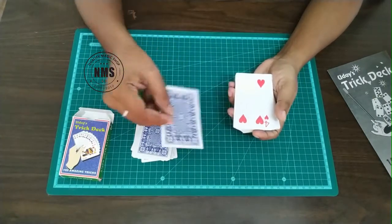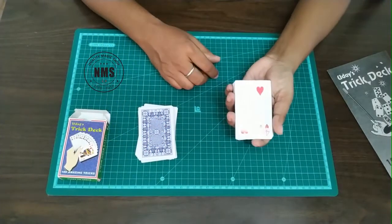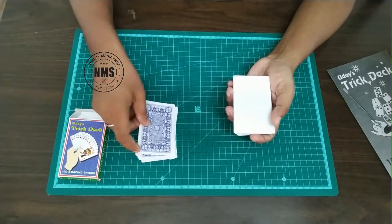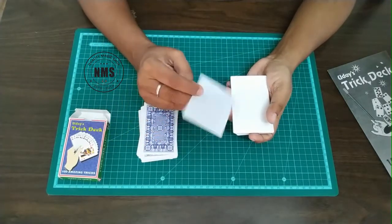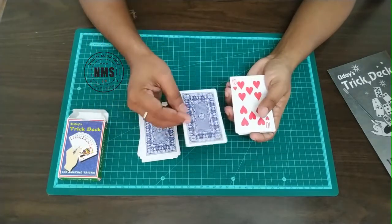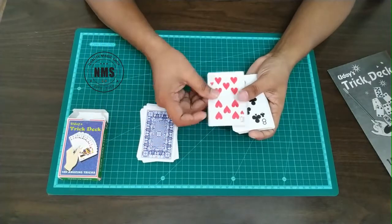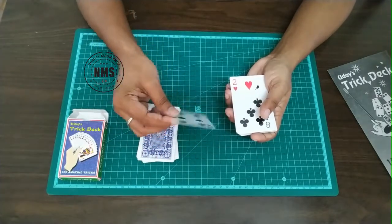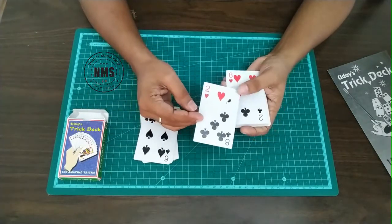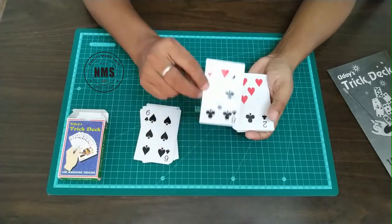This one is an only-one-corner-printed playing card — the rest of the card is completely blank with a normal blue back. Again, one pip is missing with the normal blue back. This is a blank face playing card. Now there's a double back playing card, a double face playing card, and a half-printed playing card — one side you get two of hearts and the other side you get eight of clubs.